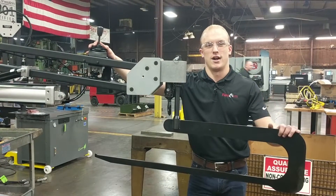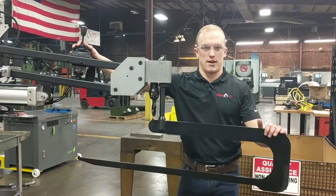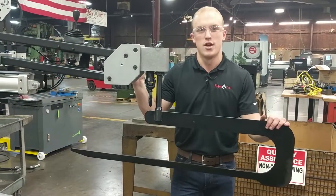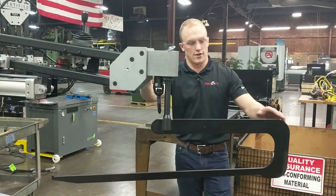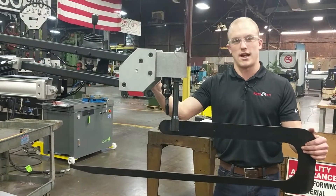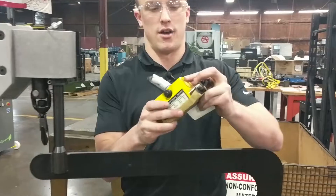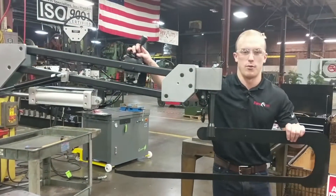Hi, Kyler from FlexArm. I'm going to give you a demo of using one of our custom end effectors on our part manipulator arms. This is going out to Caterpillar. We're lifting tubes and flat sheets. We have an interchangeable end effector where this large lifting hook is used to go through the center of the tubes, lifting up to 90 pounds, and we also have this magnet that will be used for the flat sheets. I'll give a quick demo on how that will be used.